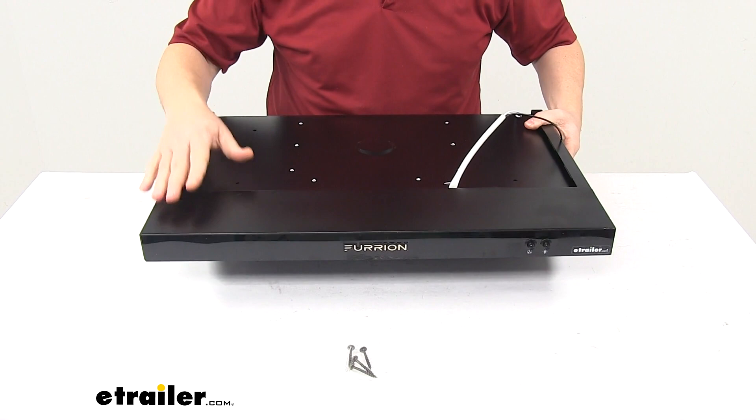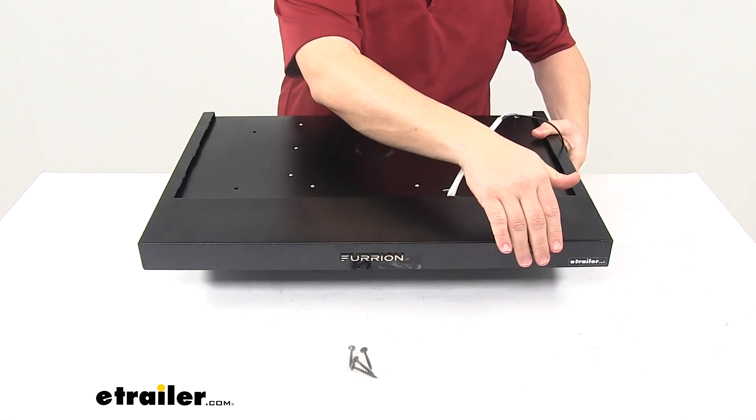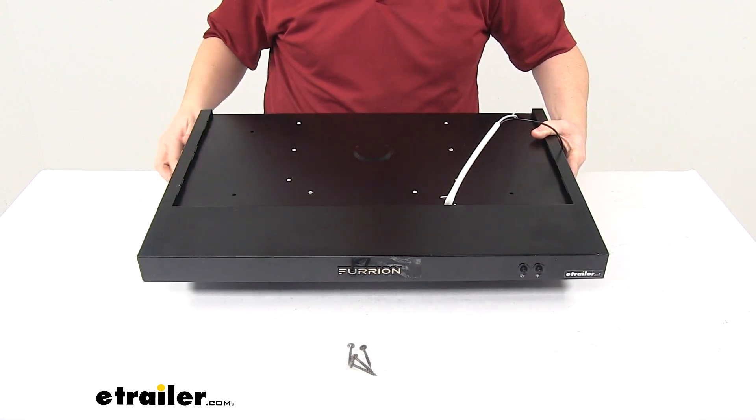You can see here on the front — this is the portion that would be visible, as well as the bottom, which I'll show you in a moment. On this side we have our two buttons; they're just push buttons. One controls the fan and the other one controls the LED lighting on the bottom.